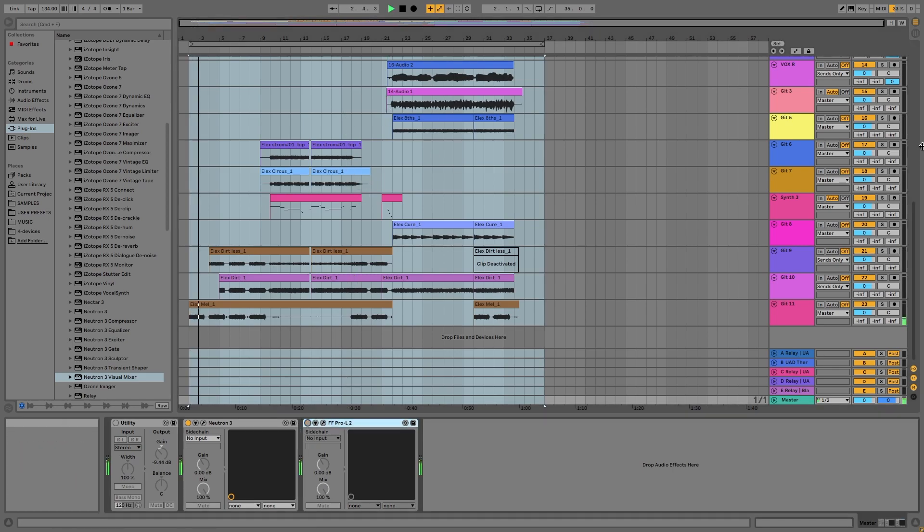There are a couple of tracks I just want to pan out — a couple of guitar tracks and a couple of viola tracks I want to pan hard left and right, so I'll just do that.